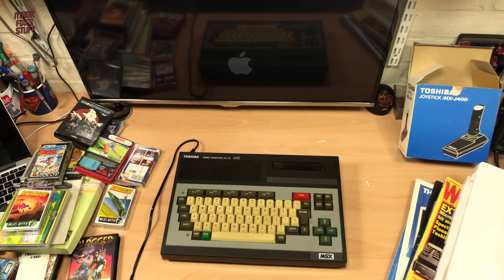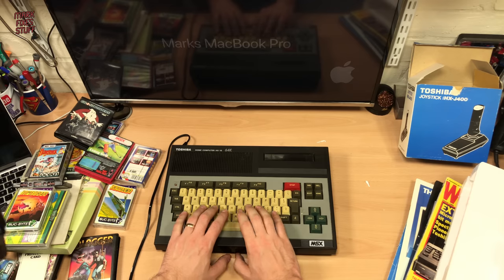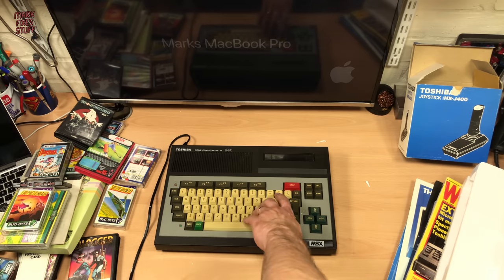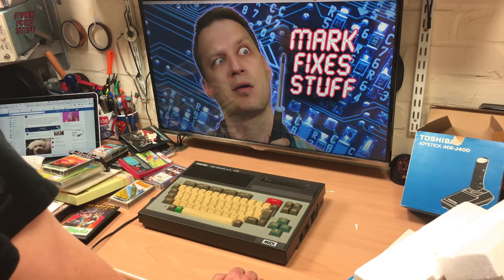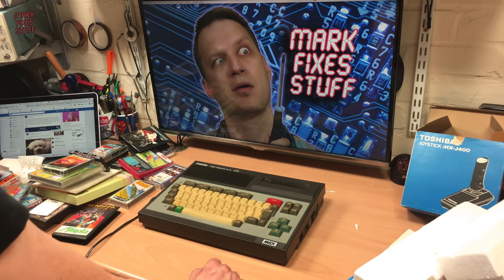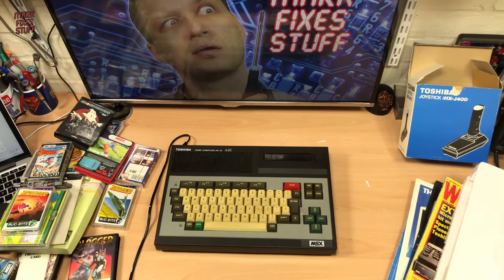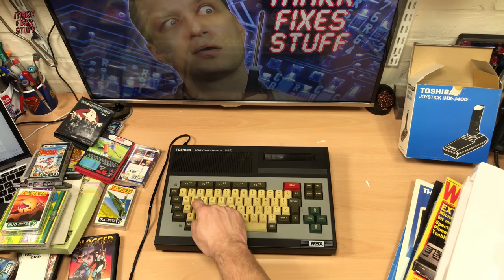We'll just make it a two-parter, because right now I can't be bothered to go through my box — it's like stupid o'clock in the morning. So hooray for me! Look at my MSX! I'm going to love you and leave you — I'm going to try my MSX, and when I've worked out if it works, I'll show you a video. Subscribe to get your fix. This is Mark from Fix's Stuff signing out. Let me know if you had one of these or another MSX — I want to know all your experiences and what games out of the ones I've shown you are good, and what games are rubbish. Maybe I'll play them and give you a shout-out in the testing video. Bye!